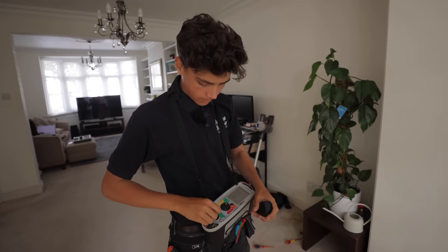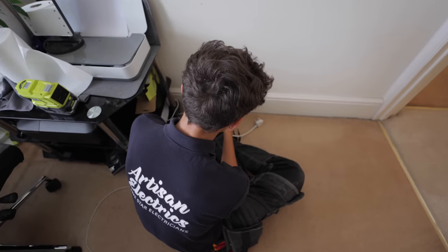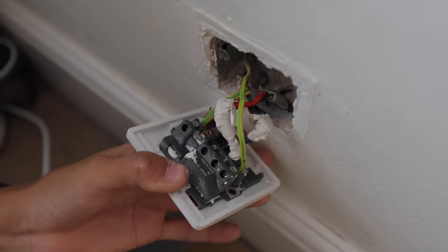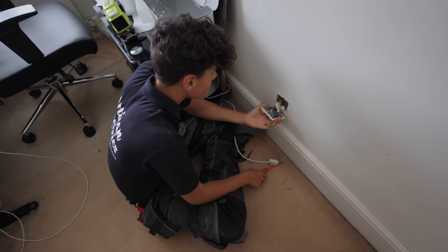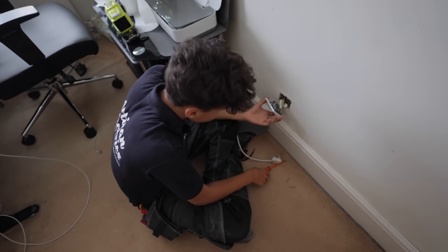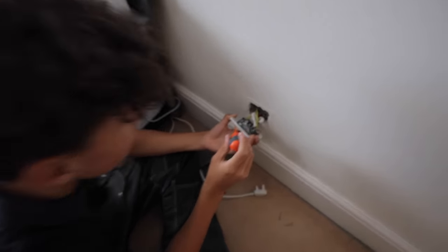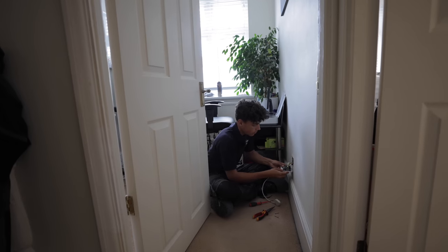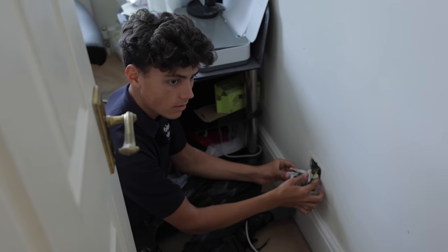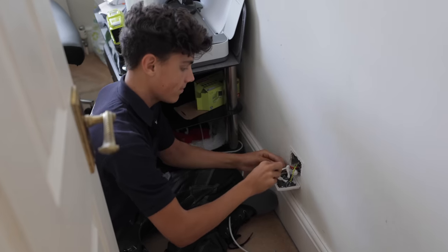We've got another ring main to do, so it'll be the same process again. This one looks like a lot of goop over it — an interesting one. How many cables are there? Two. They've just been heavily plastered. They've earthed the back box this time, that's something. Are they stranded? No, it looks like it's solid. Should be around the 40 mark judging by the lowest reading. I've got 0.46 on neutral — solid as a rock. The live however is all over the gaff. In fact it's open now.